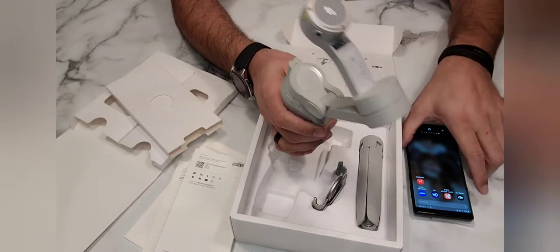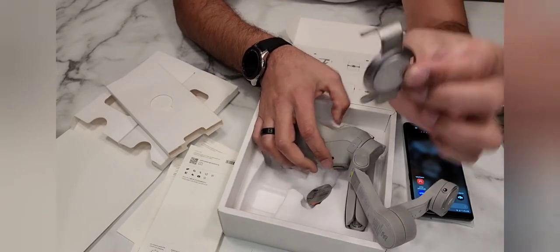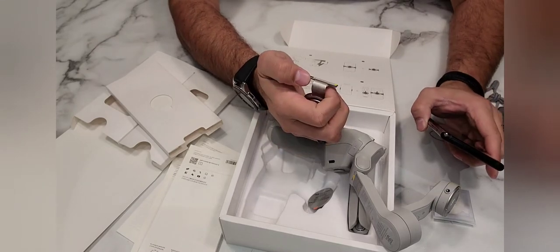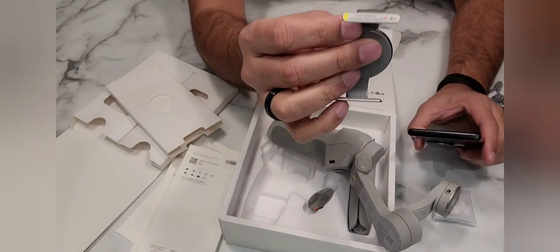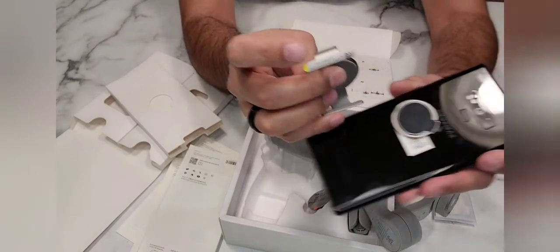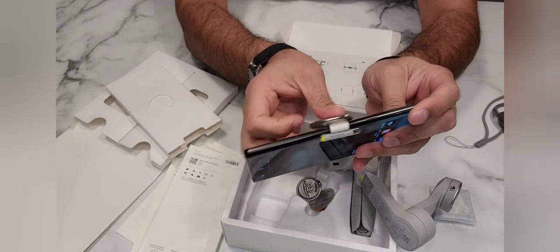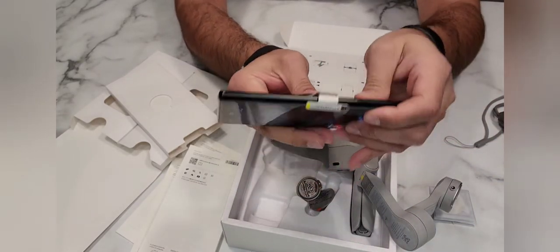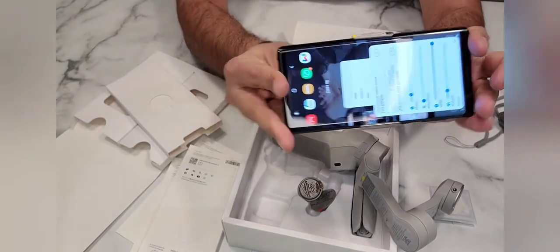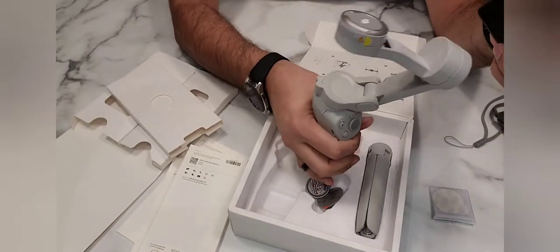This is the magnet that I was talking about — they have included it. I will use it on my phone. The camera direction is written on the phone attachment, meaning the arrow should point toward your phone camera. So I will place it on the phone and center it so it will be balanced.